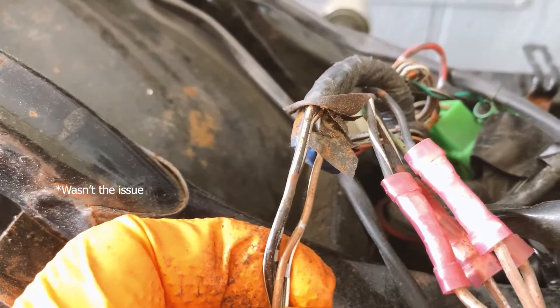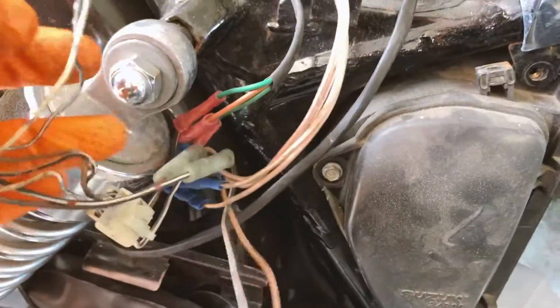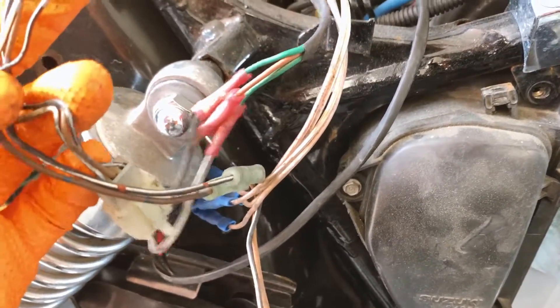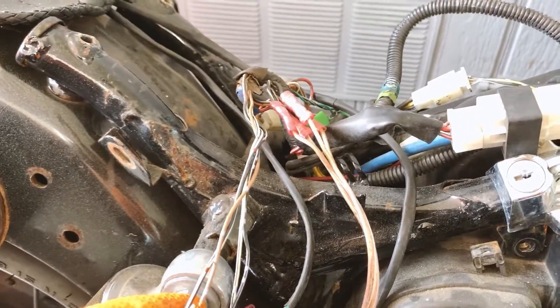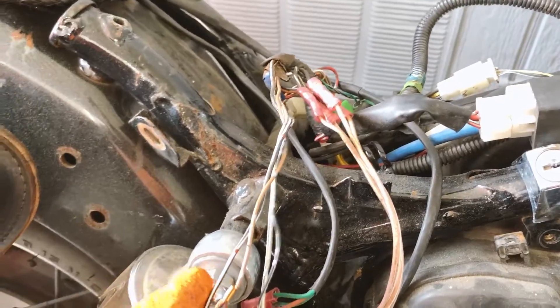Over here we're seeing more of that rust. I'm hoping I could find something easily, but if not, I might just have to re-solder or rewire everything. Because the bike was still trying to start, I don't know if it's a big problem, so we'll see.